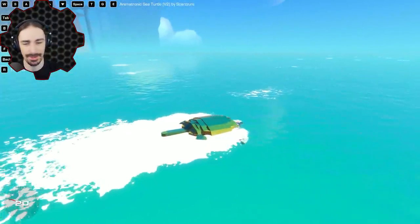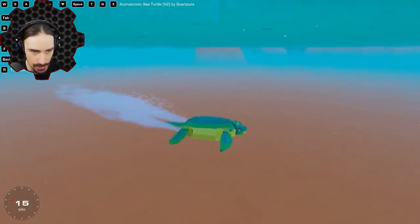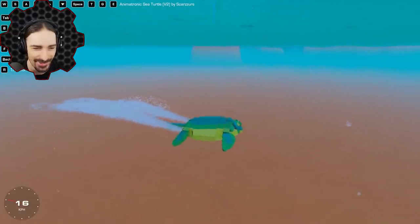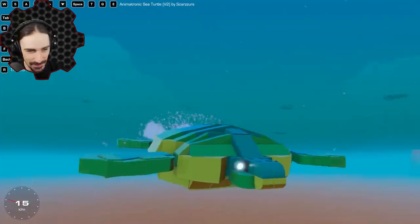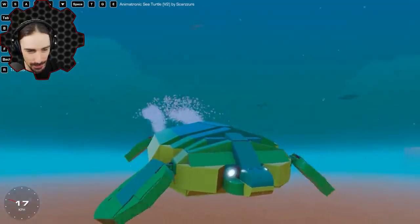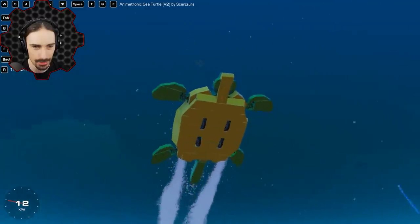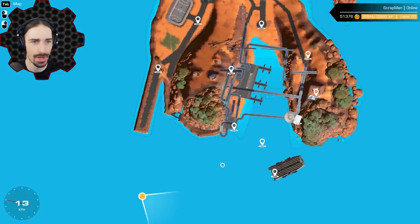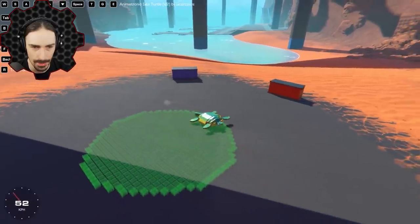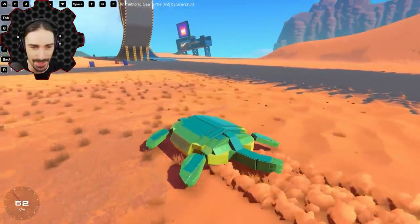I'm figuring it out. That's actually really nice — that's cute. The head comes back out. We can be scared turtle, we can be confident turtle. We've got to test this thing out on land — apparently it walks and drives. There we go. Oh my goodness, this thing is fast on land. It doesn't feel right, it does not feel natural.